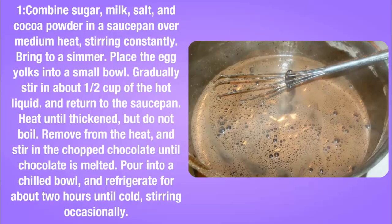Remove from the heat and stir in the chopped chocolate until chocolate is melted. Pour into a chilled bowl and refrigerate for about 2 hours until cold, stirring occasionally.